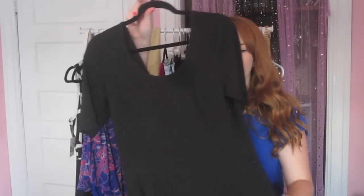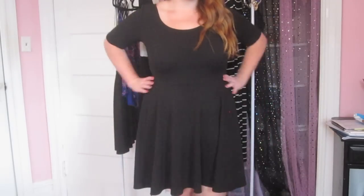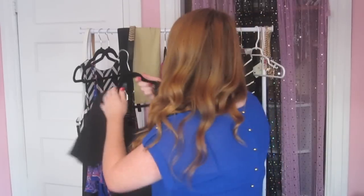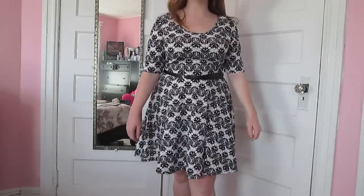Next I got this plain black skater dress — it came with a white belt, but you can dress it up or dress it down. I think a plain black skater dress is a really good thing to have. I also have a dress like this from Fashion to Figure that I got a couple months ago, but that one's patterned. I'm one of those people — if I like something and they have it in different colors, I'll buy it in every color.